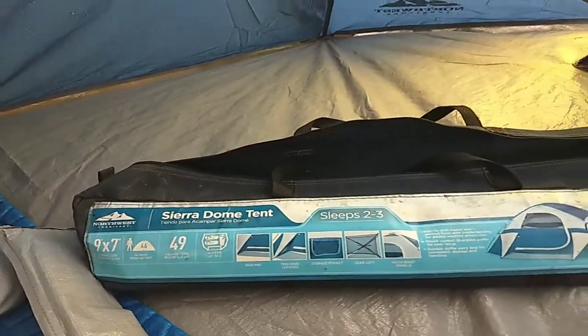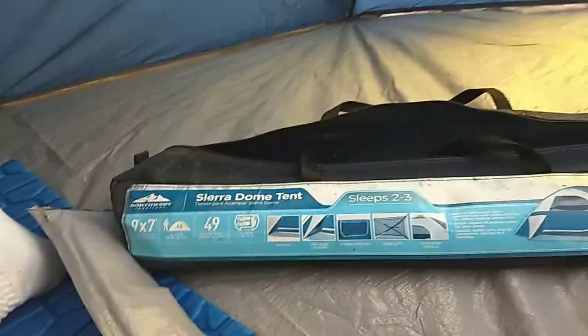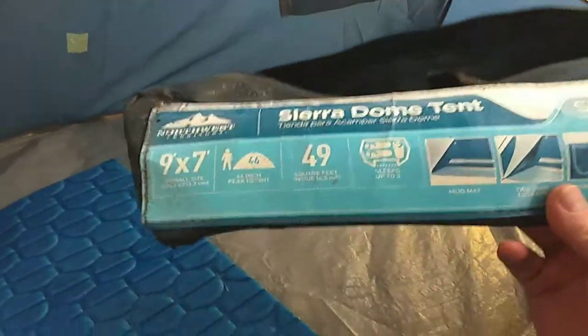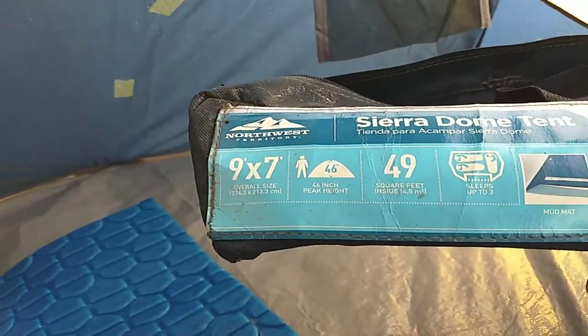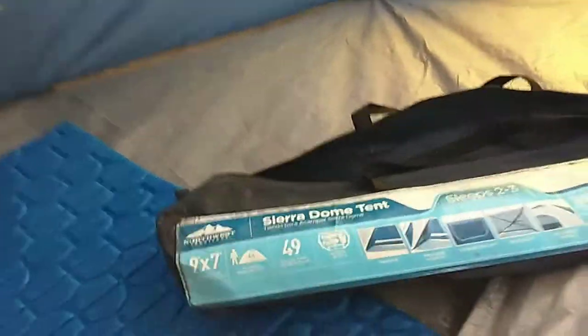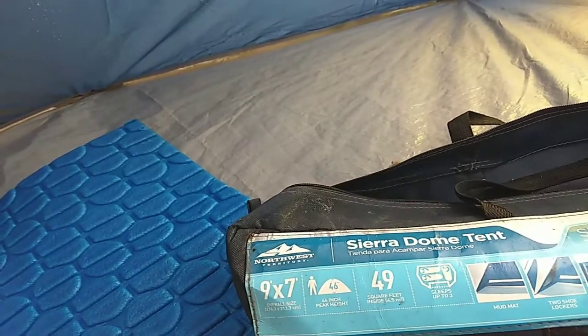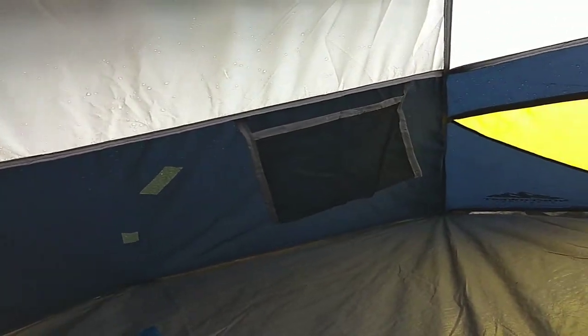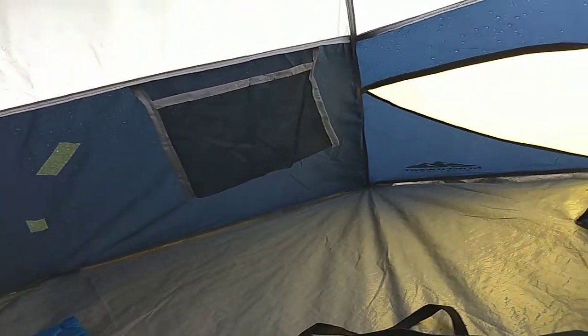It says it sleeps three — that is a complete fabrication. Here's a picture of how you would fit three people... no, not gonna happen. Maybe if you got hobbits it might work, but for regular humans, no. I am sitting up in the tent right now — the height is 46 inches. Decent height; you can't stand up obviously, but you can crouch and sit straight up.